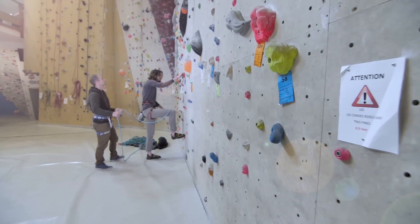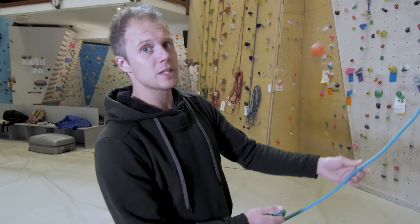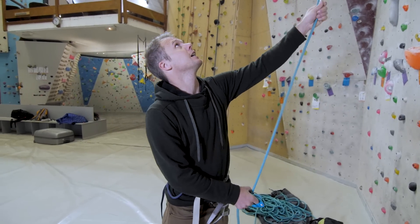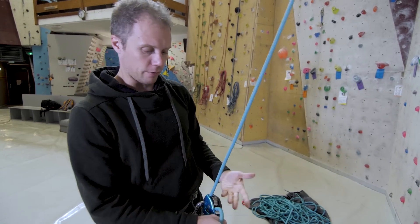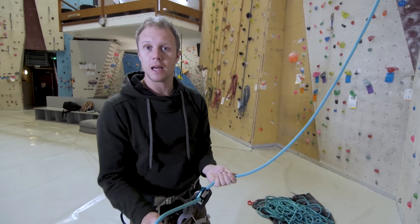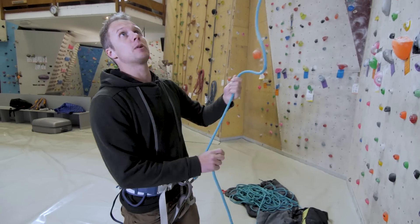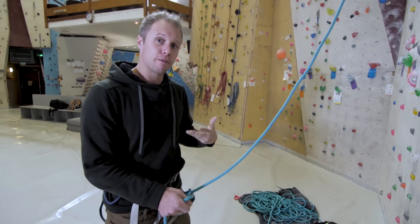The Grigri is pretty simple to use. You feed the rope through the device as the climber climbs. If you want to give a big chunk of slack — for example when the climber is about to clip — you put your finger under and press your thumb to give him slack, he makes the clip, and then you can bring in any slack. It's easy once you're used to it, but it can be a bit fiddly, especially for a beginner or in those moments when you have to hurry.